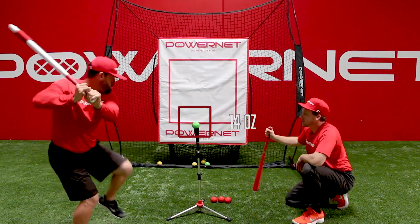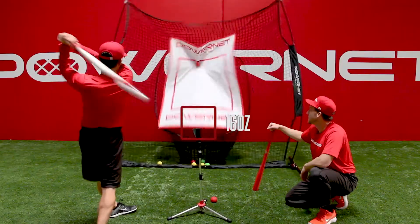We've got 6 swings of 12 ounces, we've got 3 swings of 14 ounces, and we've got 3 swings of 16 ounces.